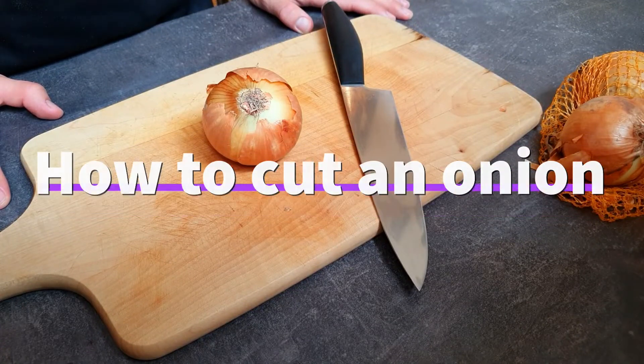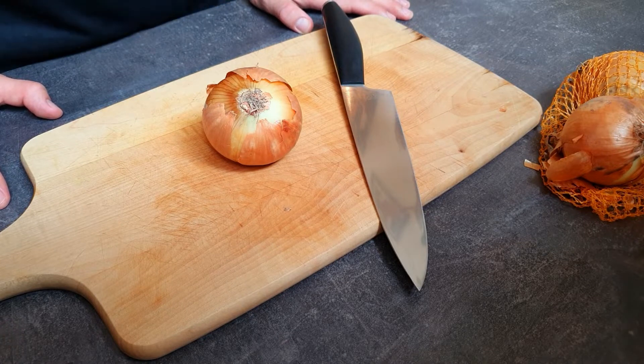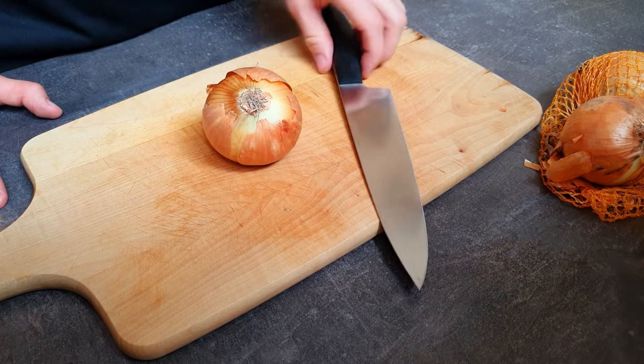How to cut an onion — probably one of the most basic skills to know in the kitchen, but there are quite some people struggling with it, and this is why I'm making the video.